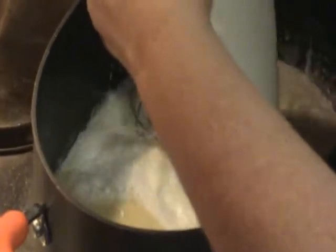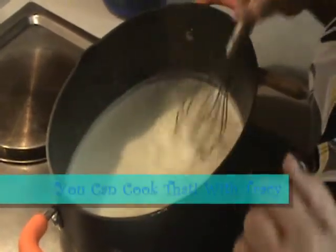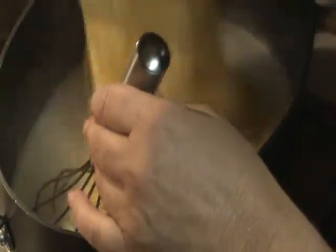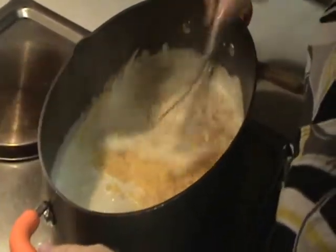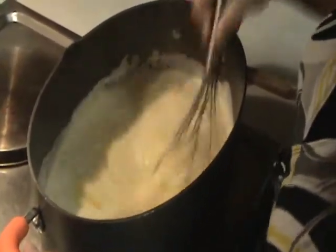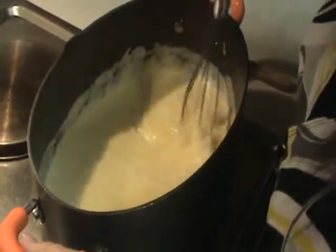Now the secret ingredient — just pour that in there. Now that our secret ingredient has come just barely to a bubble, right when you see those bubbles popping up, you want to add your shredded cheese mixture. That's four cups of a shredded sharp cheddar cheese blend that we got at the store. You just want to whisk that in together. Any time you're using a non-stick pot, make sure you use a teflon whisk so that you don't scratch the bottom.